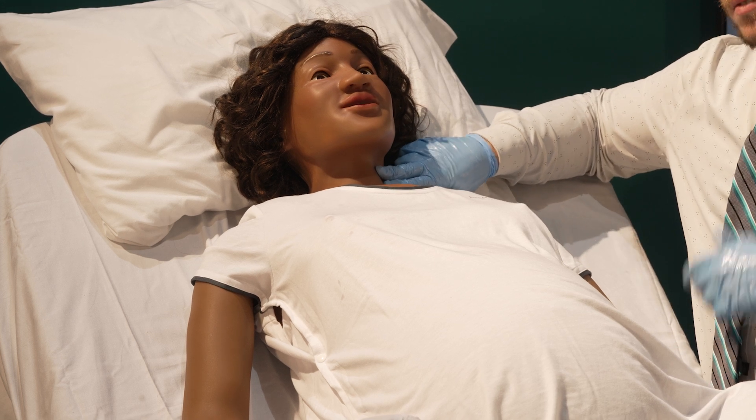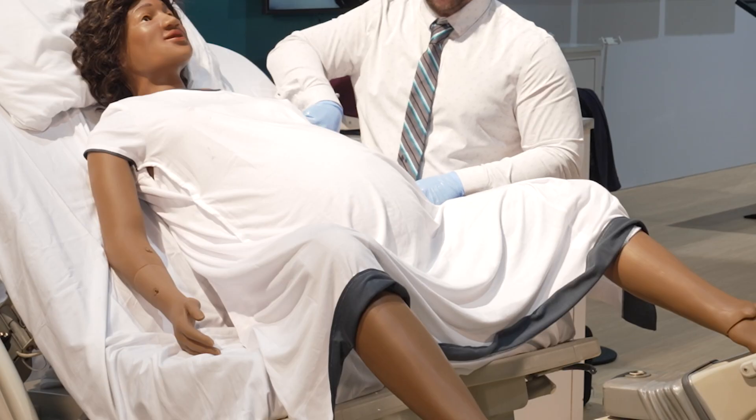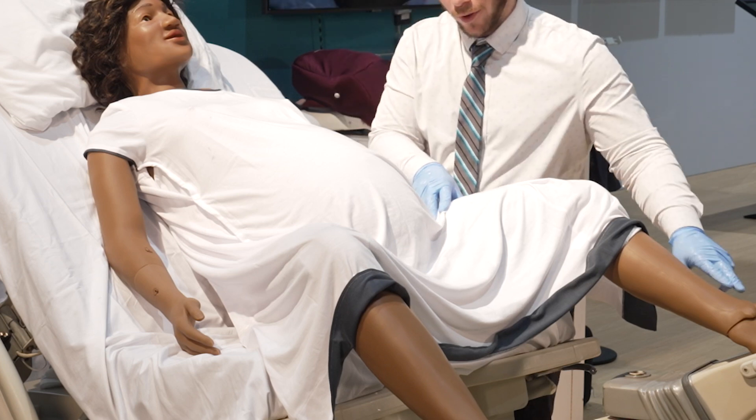Moving down towards the neck, we have pulses bilaterally on the carotid, brachial, radial, femoral, and pedal pulses.